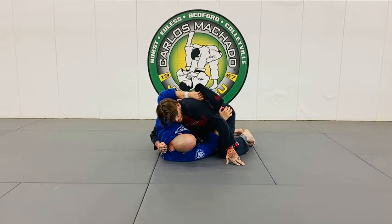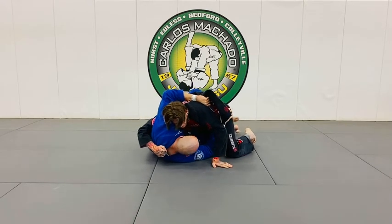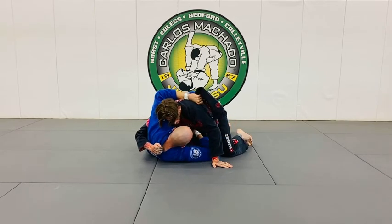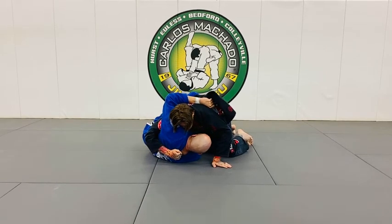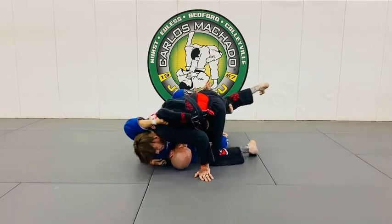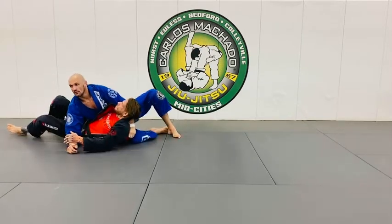What I'm going to do is scoot my hip out — I'll do it from another angle. I'm going to scoot my hip out and insert this hook right here, like a butterfly. Then what's going to happen is I'm going to put my right hand come in front of my shin, so that as I drop my right leg and begin to elevate him and let him pass, you have a nice sweep.